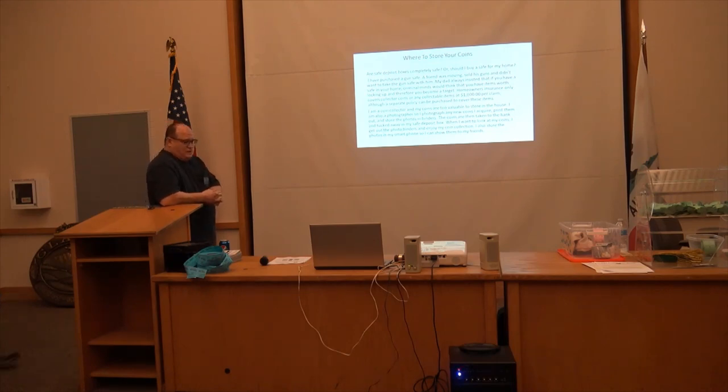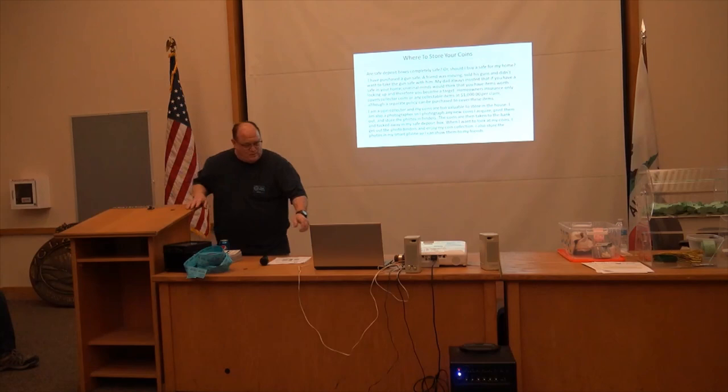I photograph any new coins I acquire, print them out, and store the photos in binders. The coins are then taken to the bank and tucked away in the safe deposit box. When I want to look at my coins, I get out the photo binders and enjoy my collection. I also have pictures on my phone, so if anyone wants to see any I've got them with me almost always.